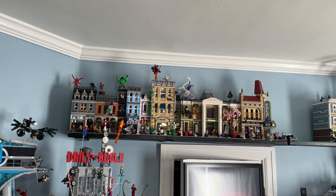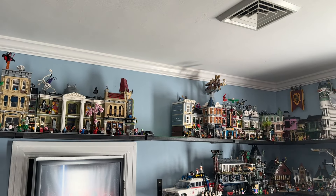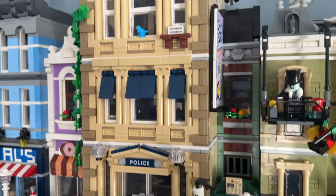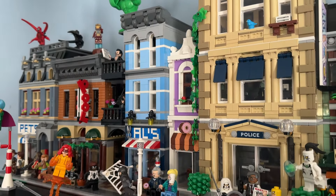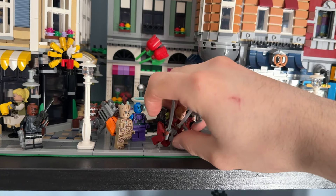Welcome back to another LEGO YouTube video. Today we are going to be doing an exciting task — we're actually going to be reorganizing all of the minifigures inside of my LEGO city. I've kind of swapped the buildings around so I wanted the stories to make a bit more sense, and a few of them are kind of lazy, so I wanted to really put some more detail into the stories with the minifigures.